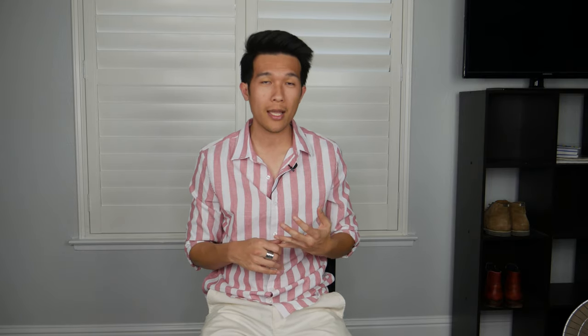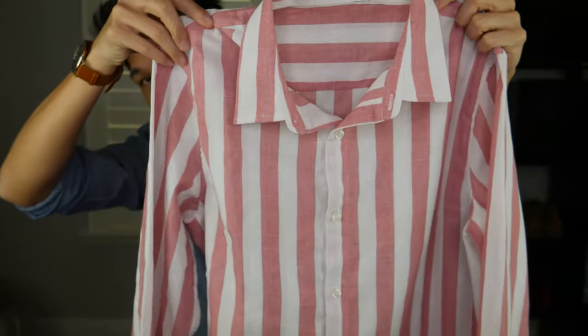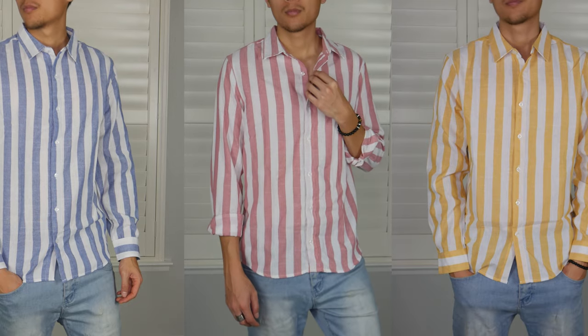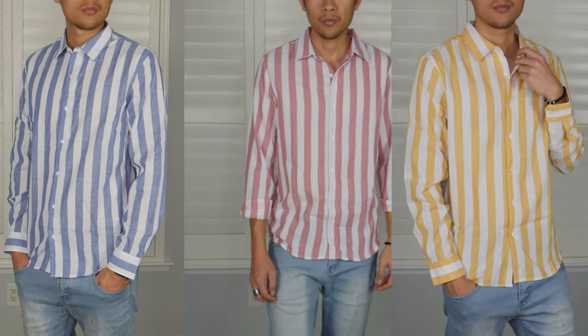The good thing about linen material is that it's very breathable. It's dry, and when the breeze is blowing, you feel every inch of it. It's perfect for a hot summer day and amazing for a nice and chilly spring weather. One good thing about these color combinations is that they are very light and they pair very well with other lighter colors, so there should be no issue with color coordinating your outfit.